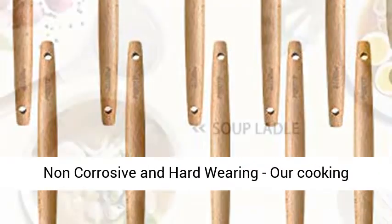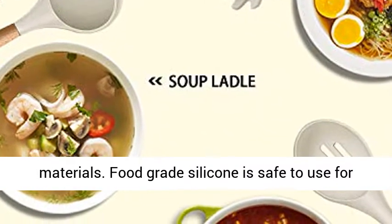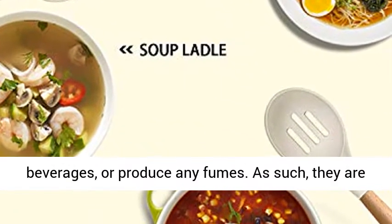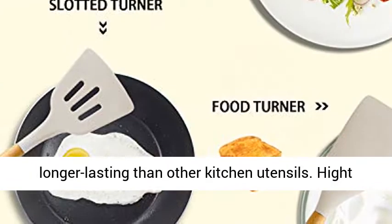Non-corrosive and hard-wearing, our cooking utensils are made from the highest quality materials. Food-grade silicone is safe to use for any type of food — it does not react with food or beverages or produce any fumes. As such, they are longer-lasting than other kitchen utensils.